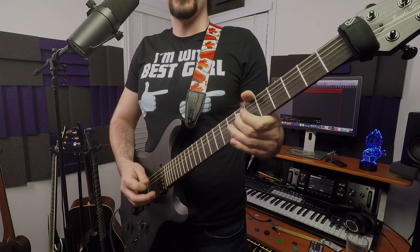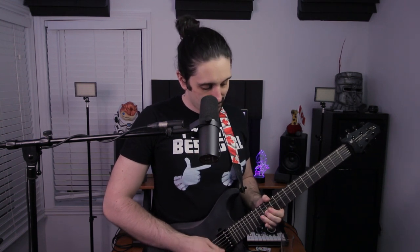This next lick is mimicking the synth line, and it starts on the end of one, so it's a little upbeat rhythm. It goes between A, G-sharp, F, and E. Then it does the same thing again but up an octave, so we're starting on the 14th fret of the G-string, ending on B.